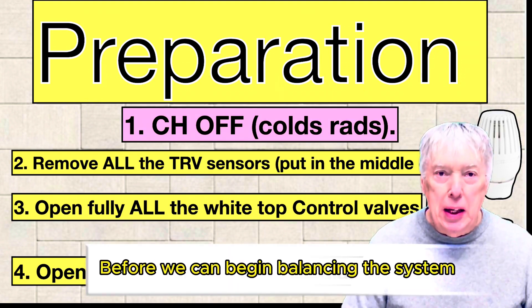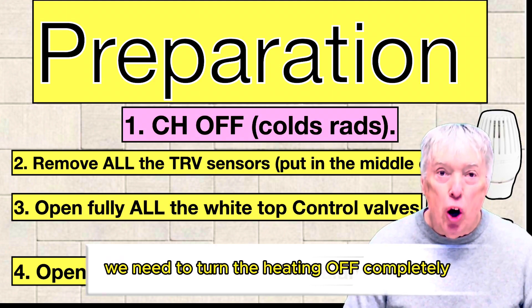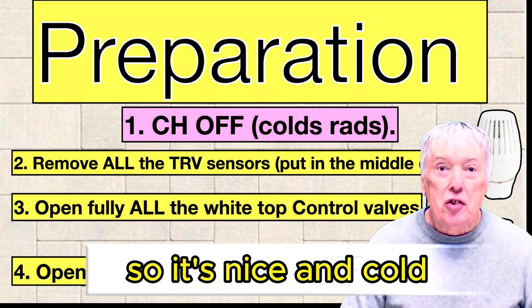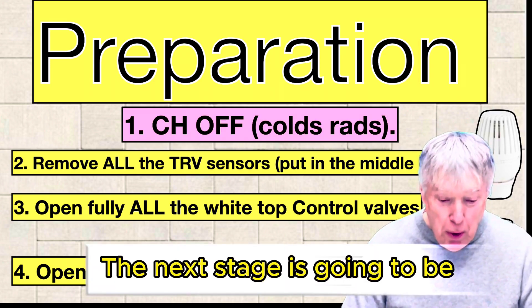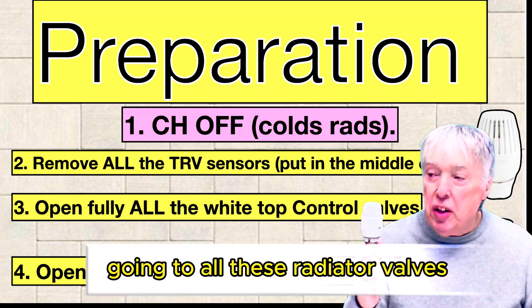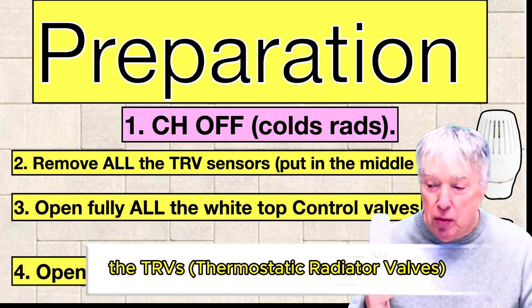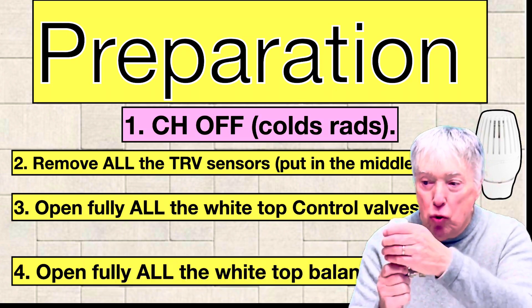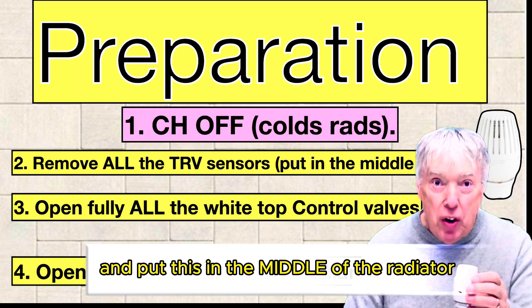Before we can begin balancing the system we need to turn the heating off completely so it's nice and cold. The next stage is going to be going to all the radiator valves — the TRVs, thermostatic radiator valves — undo the nut, remove the sensor and put it in the middle of the radiator.